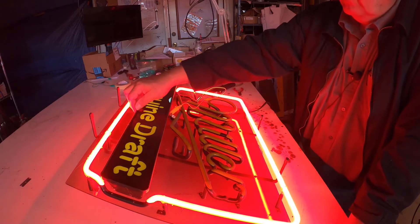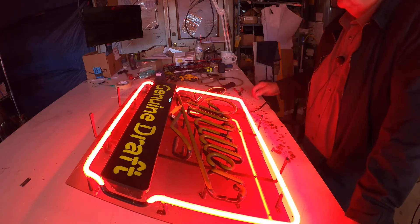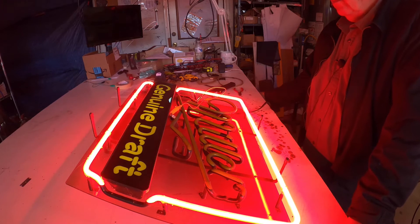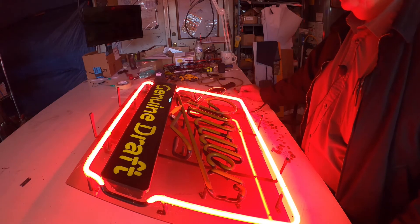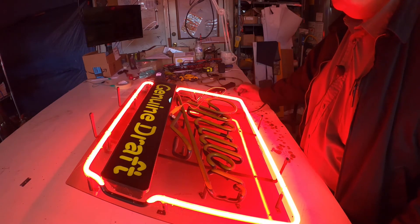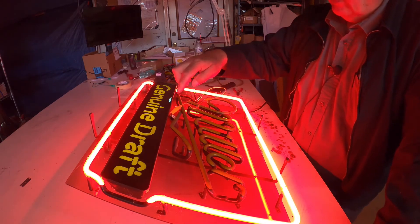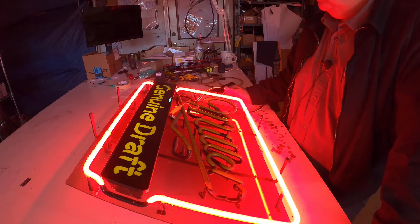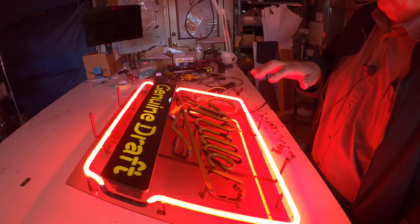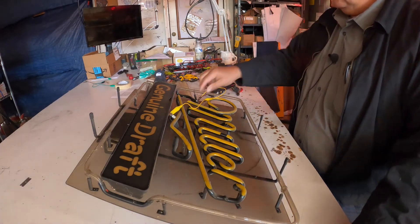Behind this plastic there's another line that lights up also. So when you have a broken or burned-out unit, you just connect a jumper wire from one electrode to the other electrode of the bad unit and then test it. If the transformer is good and all the rest of the neon is good, then there's only one bad thing. Sometimes it's a broken unit plus the transformer not working.